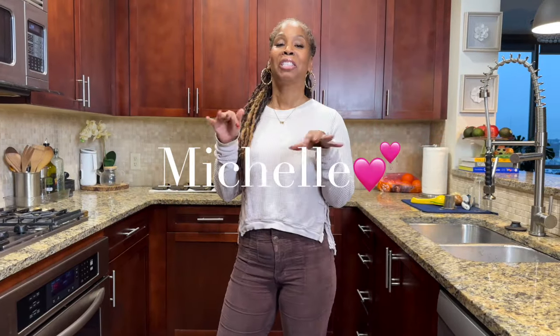Hey guys, welcome to my vegan kitchen. I'm Michelle. So I know a lot of you have made New Year's resolutions — you want to eat healthier, foods that are low in calories, high in nutrition. Well, I got the perfect side dish for you: spaghetti squash.